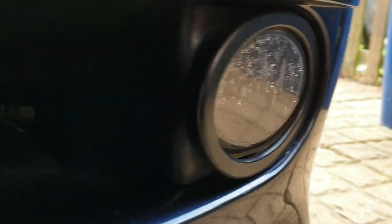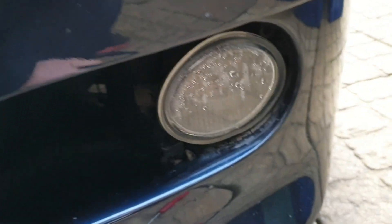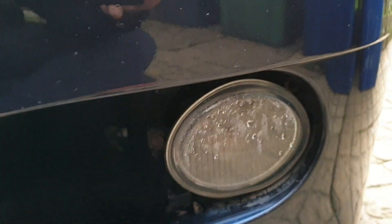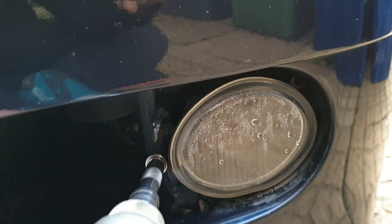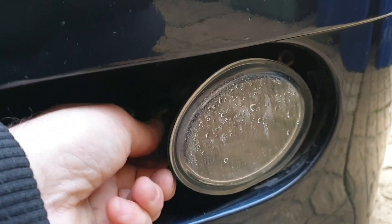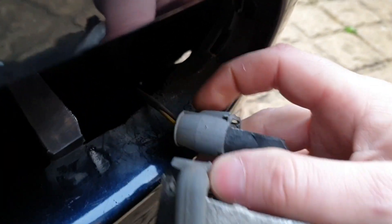Dead simple. Start with the surround — fingers behind, pop that off. That will reveal one 10mm bolt. Get our gun and whizz that out. Remove your fog light. There's one clip on the back — all you're going to have to do is push down the tab and pull it off.